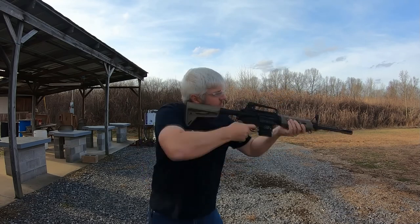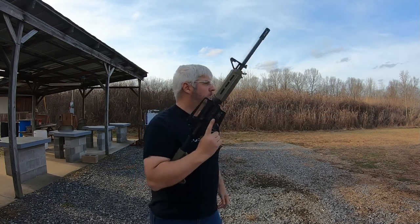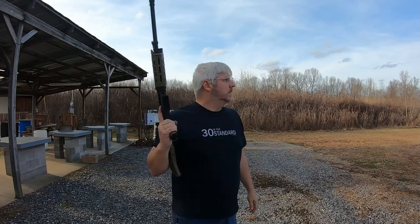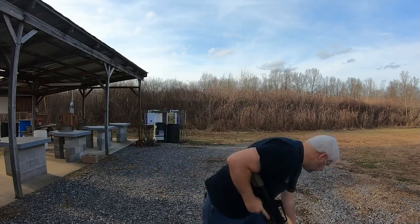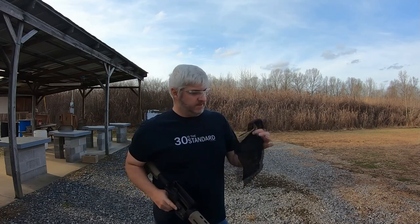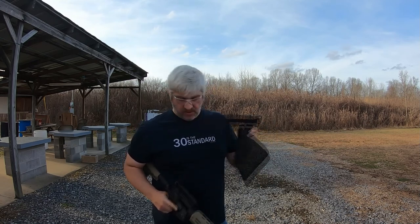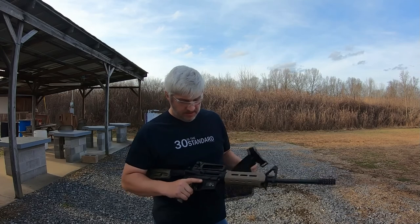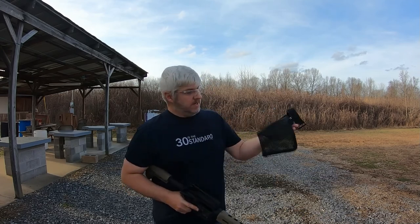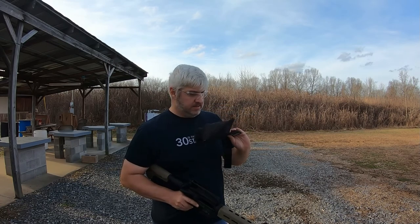Ten rounds with nine rounds in it — here we go. It's a neat idea, neat concept. I might have to make some modifications to get it to stay on. I don't think it did all that great as far as staying in position, but as far as collecting and being able to dump into my brass collector, it did really well on that aspect. I might have to play with the mount part and see what's going on there.